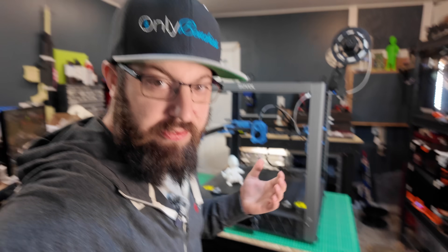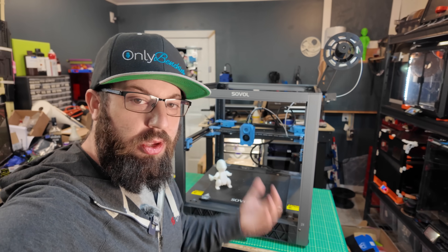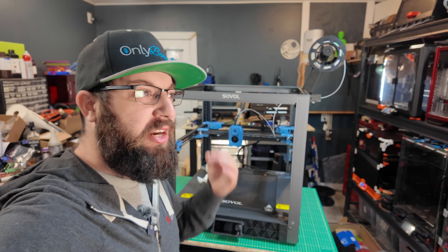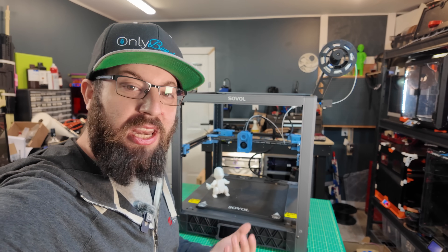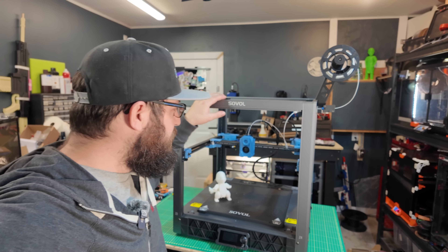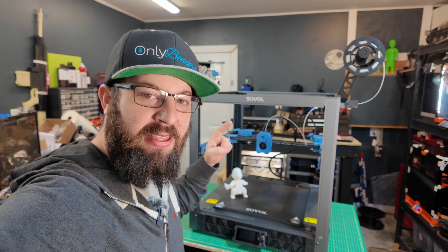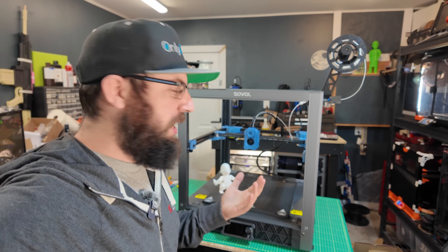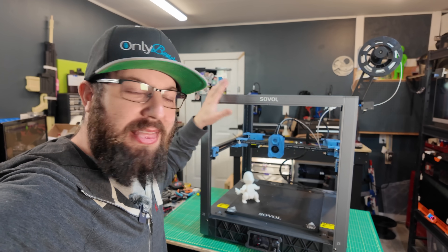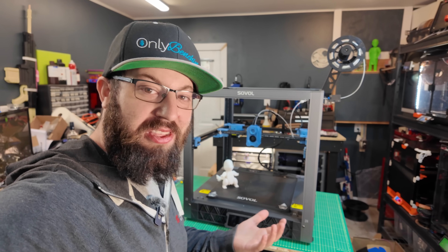I am getting really fed up with the point that so many printers lately still need community fixes. We're past the point of vendor Voron clones — companies need to stop relying on users. Creality users shouldn't have to download a community-created script just to restore functionality that Creality removed. Saval owners shouldn't have to copy Voron configs and remap pins to get functionality that wasn't properly implemented. This is why I don't do printer reviews — companies keep shipping unfinished product.